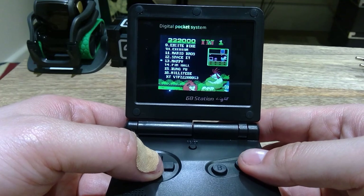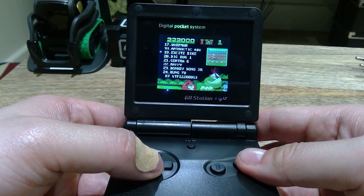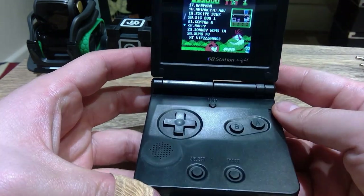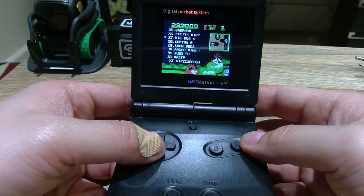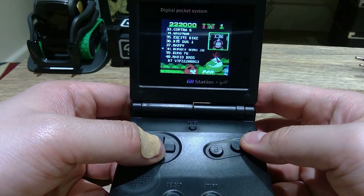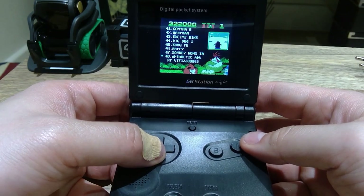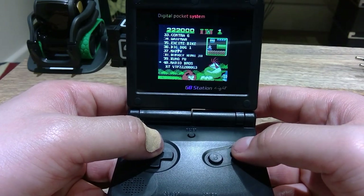Mario Bros — nice. Mappy, Kung Fu — I used to play Kung Fu. Batman, oh yeah, I used to play this one. There are two Kung Fu games here for some reason. Snow Bros. Donkey Kong Junior, Mario Bros again. There are some repeating games here for some reason, but let's try out Mario Bros.